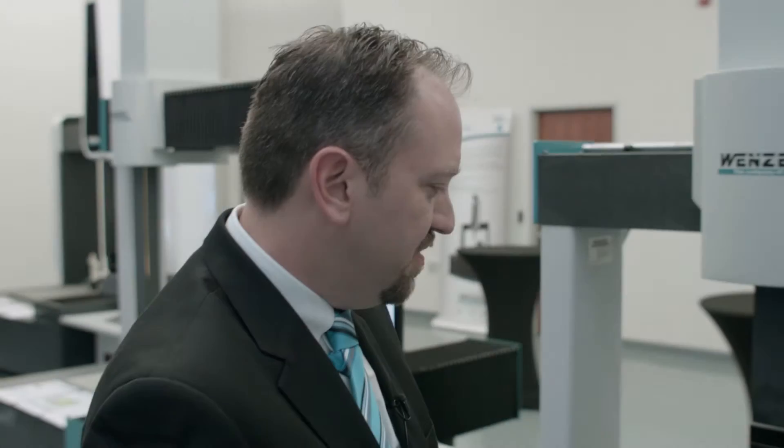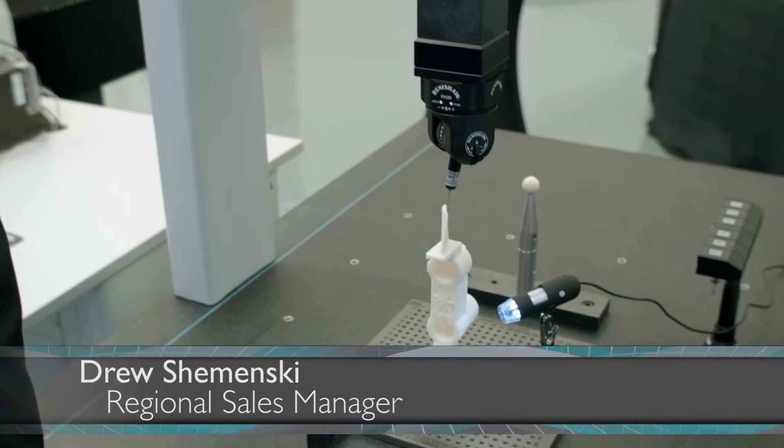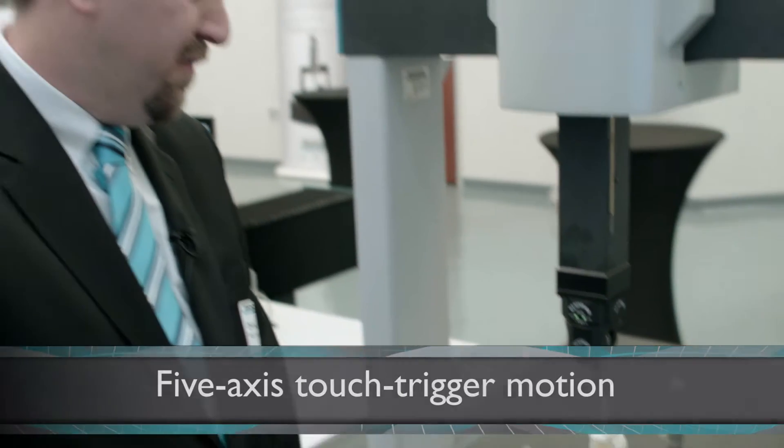This particular probe is a pH 20 probe head, and what it's doing is measuring the part with a five-axis touch trigger motion. The probe can actually index itself and take discrete measurements without moving the whole machine.